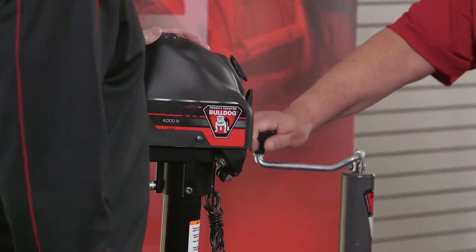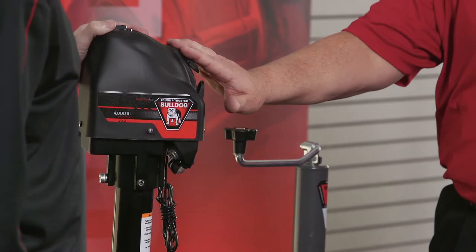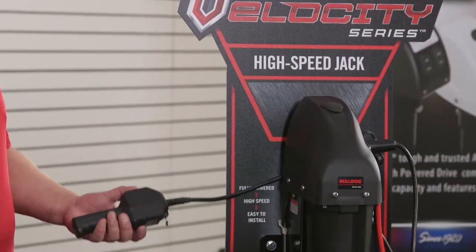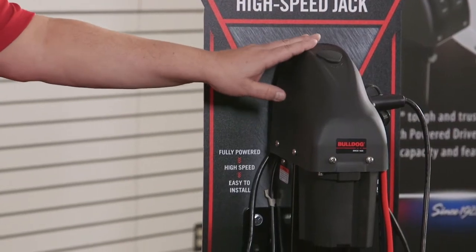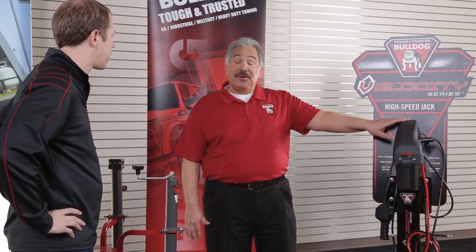Well, depending upon what type of trailer you bought, Bulldog offers a wide array of trailer jacks, starting with the manual crank jack, going over to the powered A-frame jack, and then over here we have the fully electric high-speed Velocity jack, which works with the touch of a button without the need of any messy hydraulic oil. Bulldog jacks come in many different capacities, and some, like the Velocity, can even be used in tandem to give you more power when you really need it.